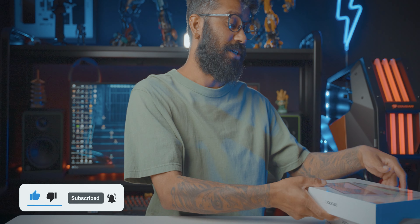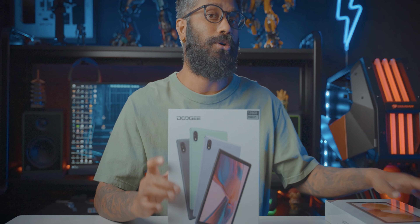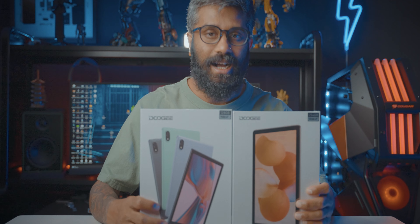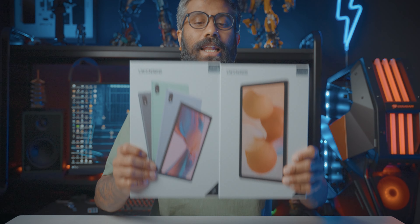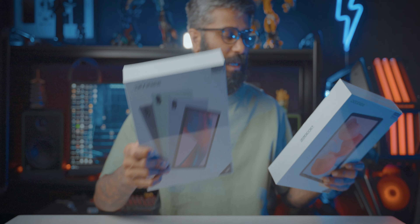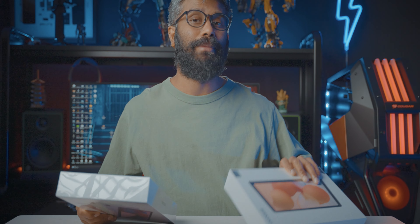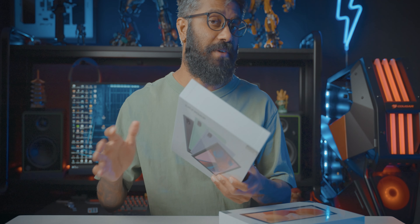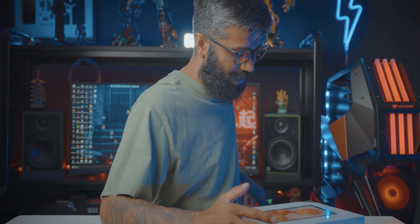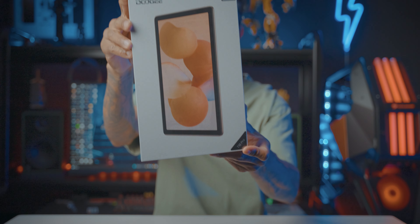I'm going to show you the video on the Doji tab. I'm going to show you the T10 Pro — the T10 Lavender Purple. This is the T10 Pro. I'm going to show you the T10 Pro tab.